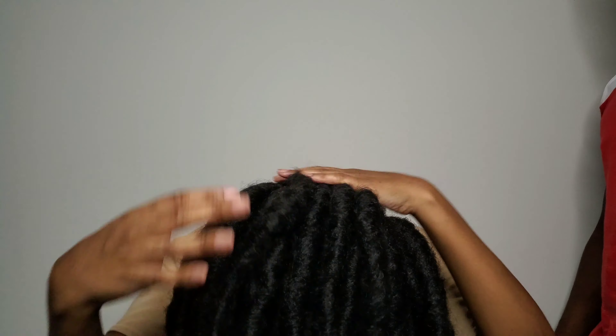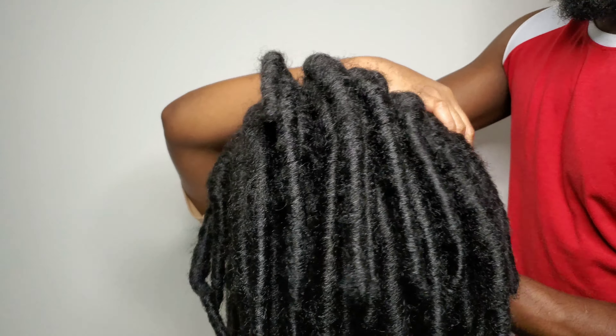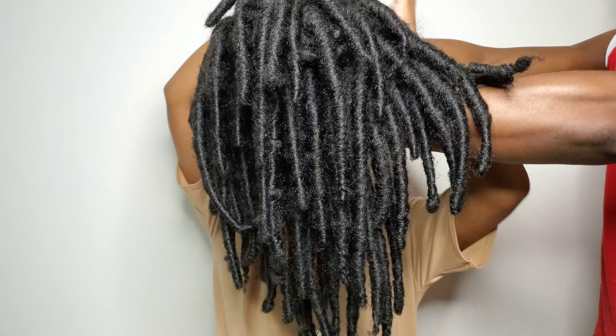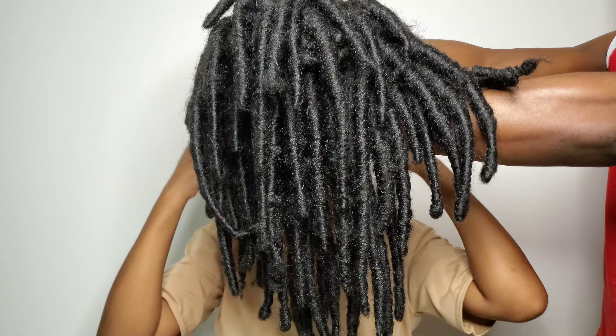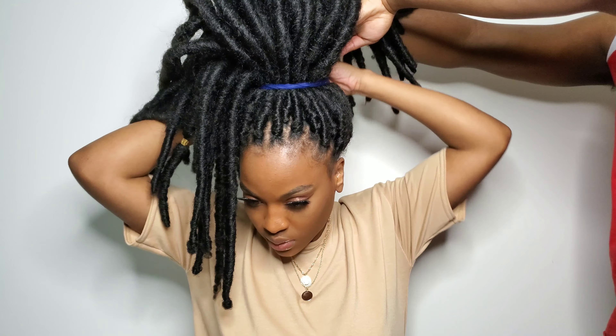For this last style, I definitely had to enlist some help because I have so many locks — I could not do this by myself. I had to call my husband to help me because I was struggling. I'm just doing a high ponytail with this, taking my loose string again and using it to tie the high ponytail. This style is cute — it gives me free spirit vibes. Honestly, a lot of these styles just give me free spirit vibes, or maybe it's the faux locks in general. And that's basically all the styles for today.